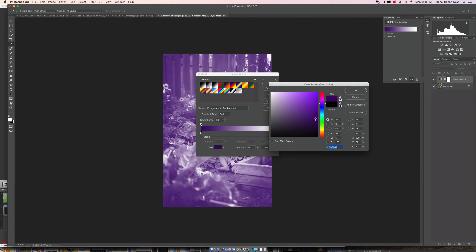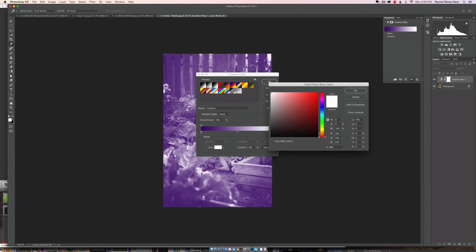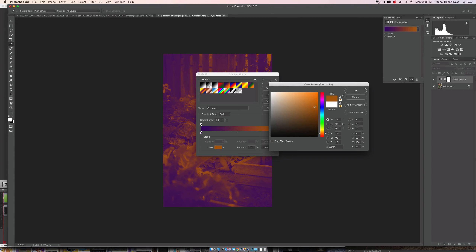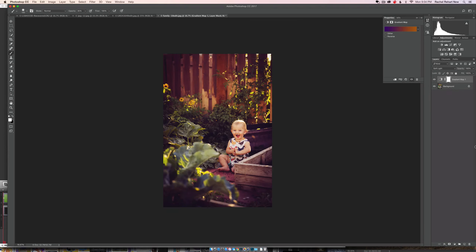You can try your own versions of this. Say okay — this doesn't look like it's working at all, right? It does not look good. But that's okay, because what we're going to do is come over and turn it to soft light. You can see where we're getting here now — it's a little over-contrasty because soft light can be a little harsh.